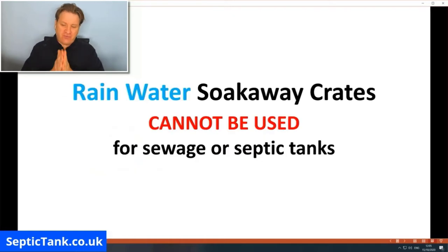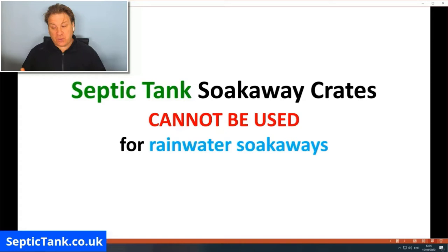Here is the law: rainwater soak away crates cannot be used for sewage or septic tanks, and septic tank soak away crates cannot be used for rainwater soak aways — they can only be used for septic tanks and sewage effluent. People get confused because they hear 'soak away crates' and don't realise there are two distinct types. As long as you use each type correctly, you are fully legal.